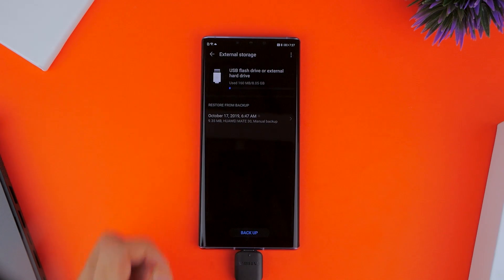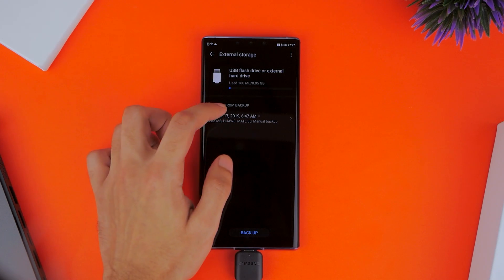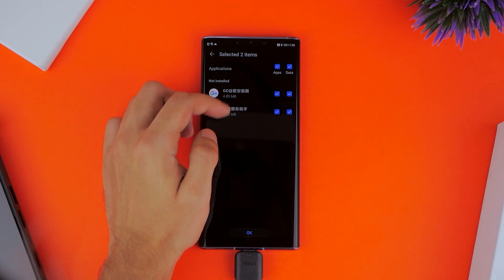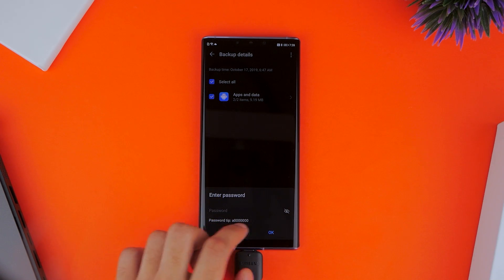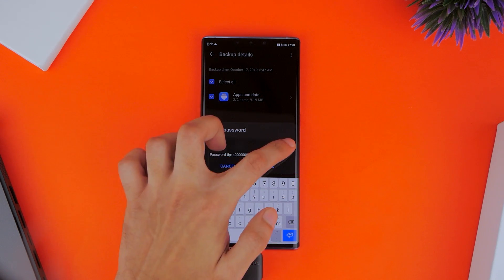Going further, you want to choose the External Storage option and then USB Storage. You'll find a backup here, which you want to select and make sure that both apps and data is selected when doing so. You can go ahead and restore, which will prompt you with a password option — that's just the password being displayed on screen, so all you have to do is copy that and then click OK.